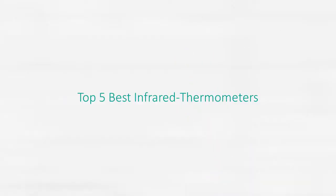Top 5 best infrared thermometers. Product number one: Fluke 62 Max Plus IR Thermometer.